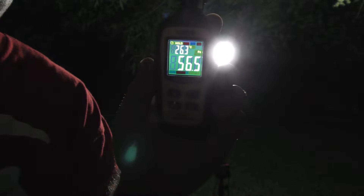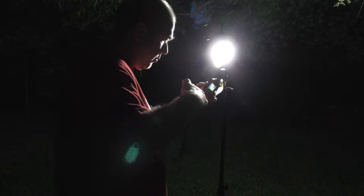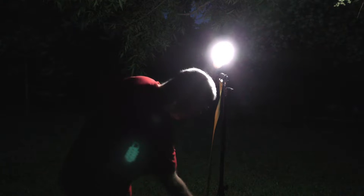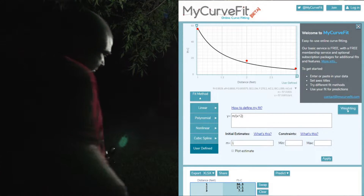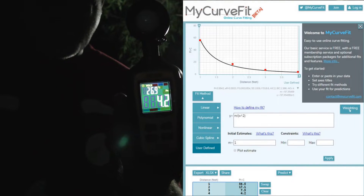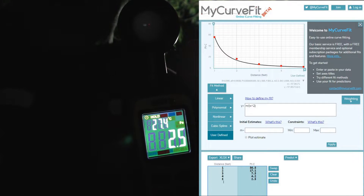At one foot away it is 56.5 foot candles. At two feet away it is now 17.1 foot candles. At three feet away from the light I have 7.5 foot candles. At four feet away from the light I have 4.2 foot candles.